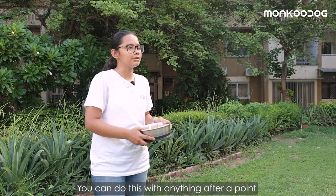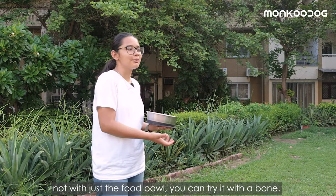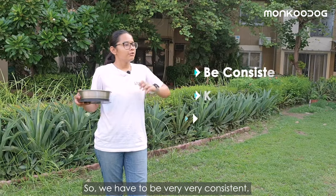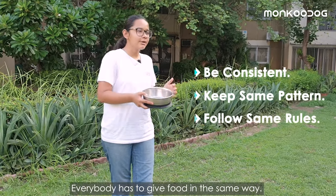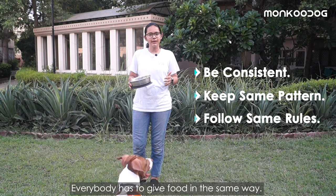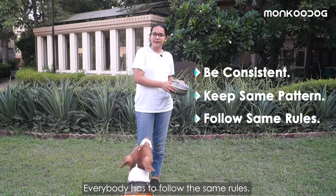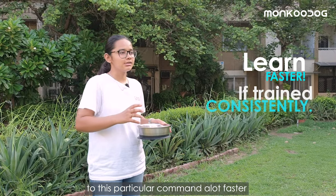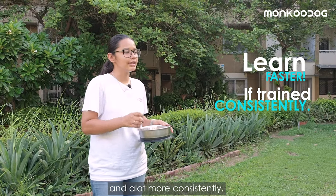You can do this with anything after a point — not just the food bowl. You can try it with a bone; you can ask your dog to wait and then ask him to eat it. We have to be very, very consistent. Everybody has to give food in the same way and everybody has to follow the same rules. That way you will get a dog that's responding to this command a lot faster and a lot more consistently.